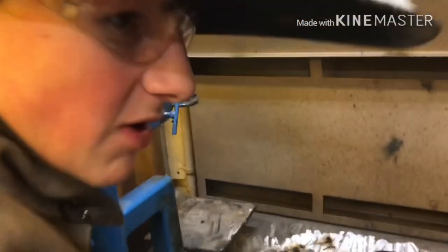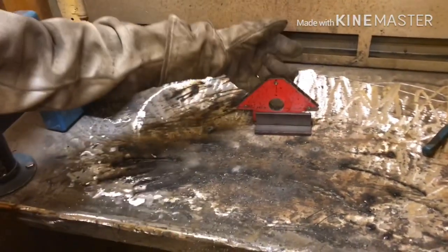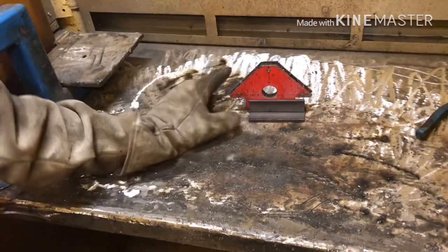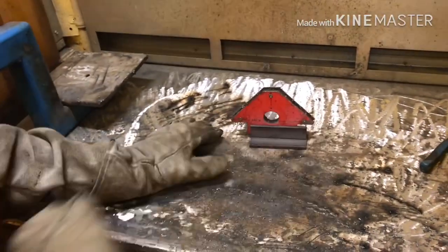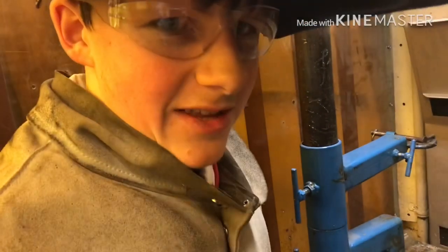This should be the setup you have when you're trying to do a corner weld. You need a magnet and the two pieces of metal. The reason we need the magnet is because you have to be able to tack the inside of it so that it stays together. Then after you tack it, you don't need the magnet.